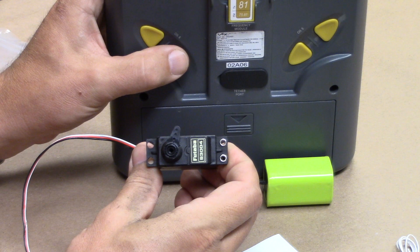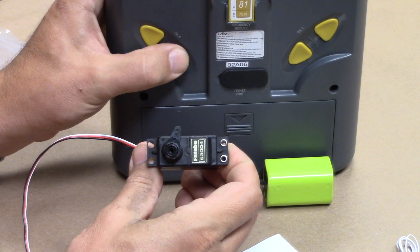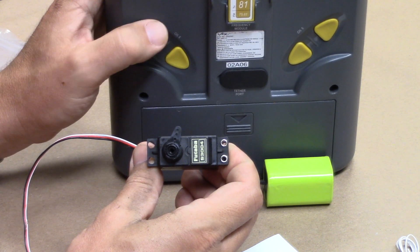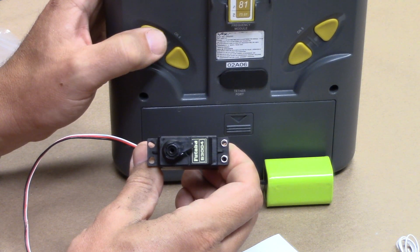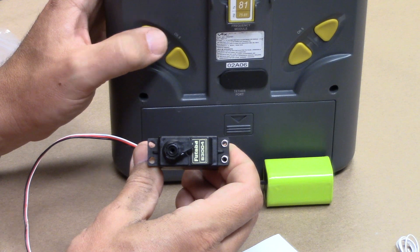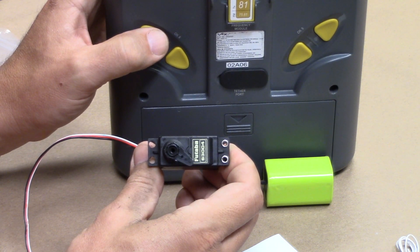If I push down, it goes to minus 100%. If I keep pressing, it doesn't do anything. If I go up, it's going to move back to the neutral position and stop. So it's at zero. Pushing again, plus 100%.